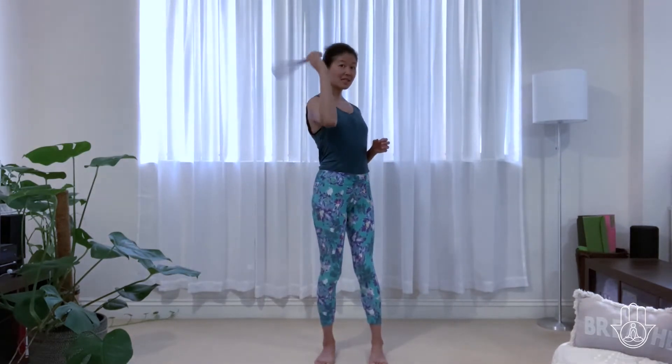It also acts as an extension of your arms, so if you don't have any tool you can just use your hands and get to areas that you can reach. Don't worry about forcing yourself to go to a place that the hands cannot reach. So this is a magic tool.